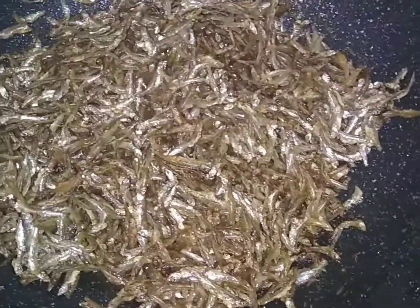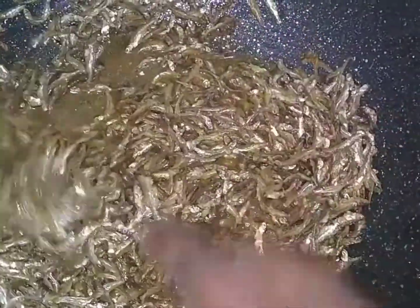Here is a quick fix of how to make your omena. Kindly start by sorting them out, then clean them with hot water and then cold water, and then drain the water.